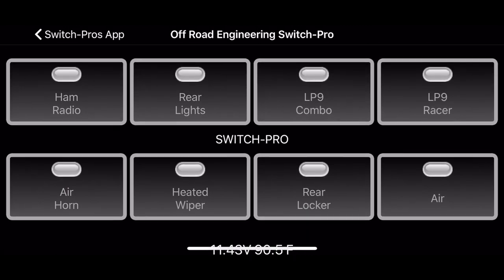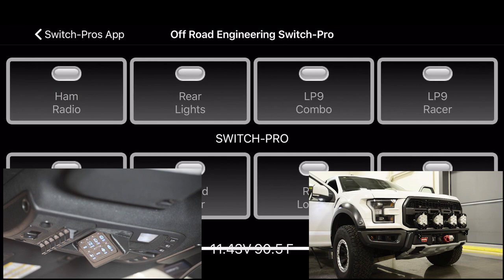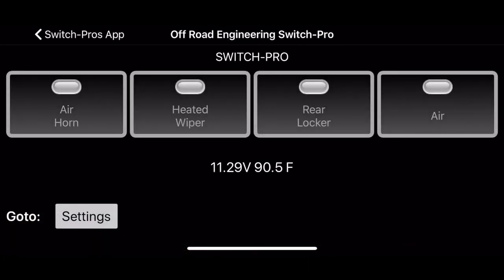Here on the app you can see the switch panel as well. I can turn outputs on and off right here — air compressor, even a little air horn. I just wanted to go over some of the settings real quick. Right here it'll show your voltage, your battery voltage, and the temperature of the module under the hood.